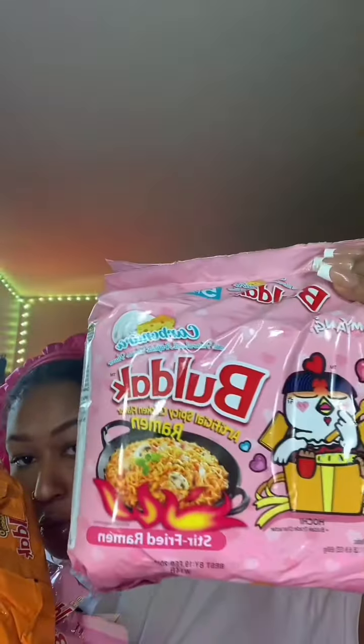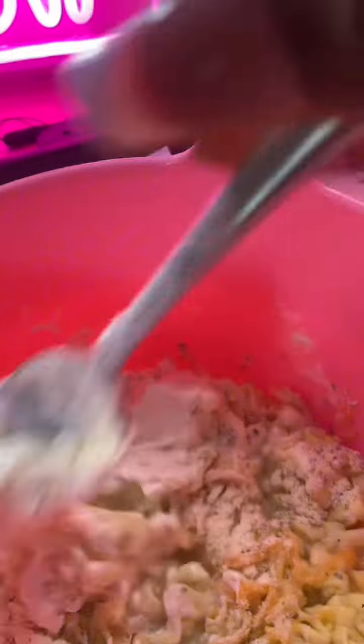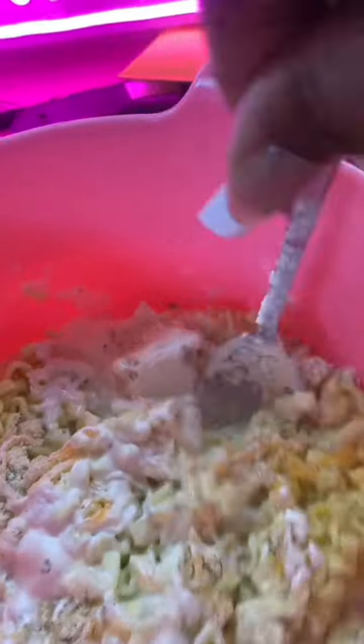I stocked up on all the flavors because TikTok Shop has them on sale and I can never find these in the grocery store. This is the cheese carbonara, this is the quattro cheese, and then the cream. This is where I messed up last time — I put too much spice — so I'm only gonna put a little bit. Let me be careful and mix up the cheese and the sour cream.